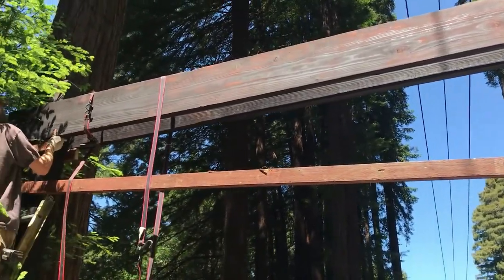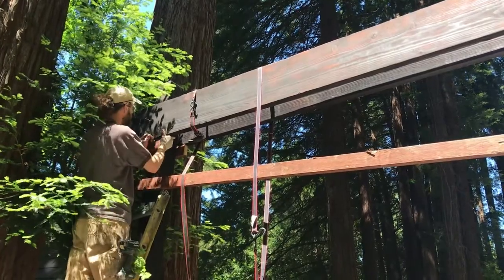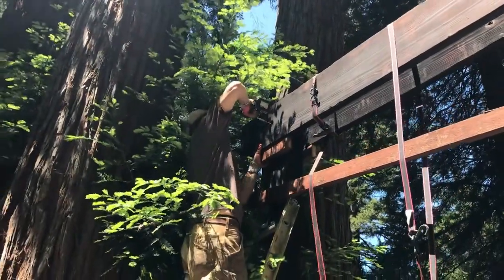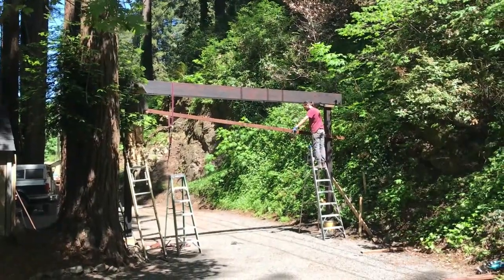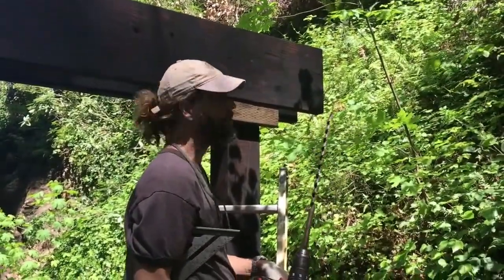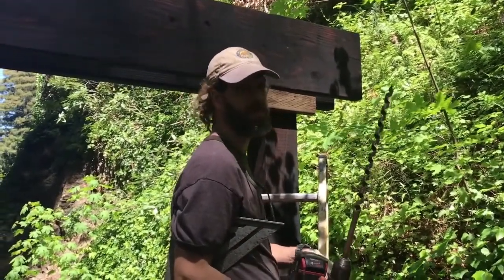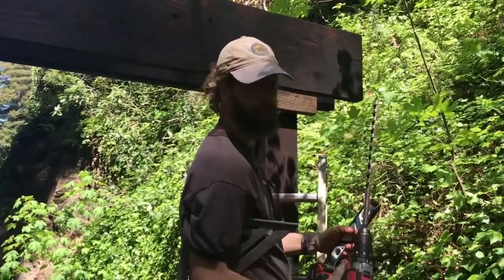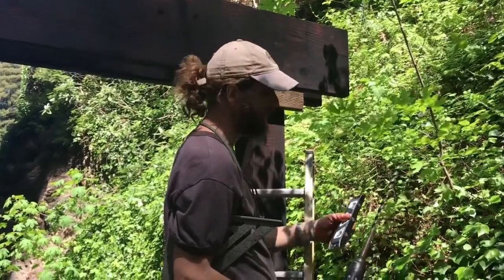That looks perfect. Now, most people when they try to drill a long hole through something like this try to eyeball it and it doesn't ever really work — especially if you're struggling to get right in front of it. Even then you can't really see it, so using a square and a level is really the way to go.